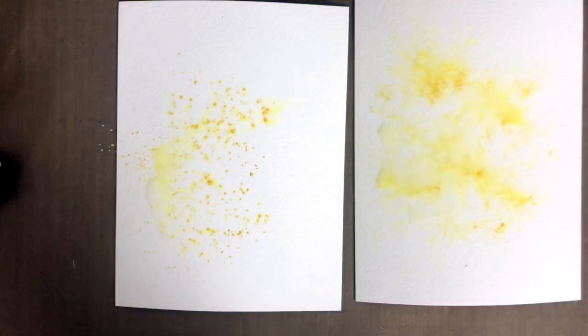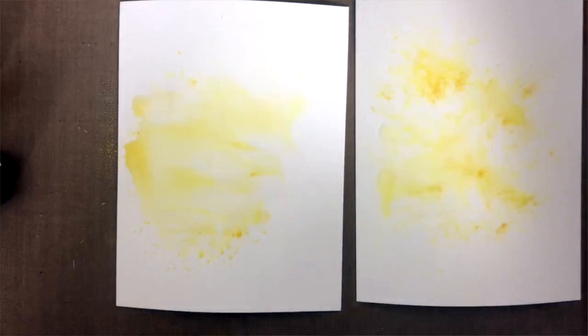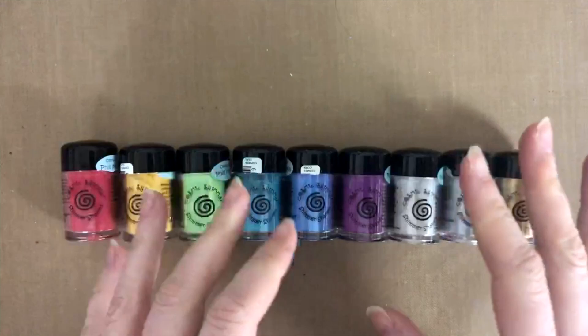It also means the powders straight away go into your water so they will not sprinkle all over the place and make too much mess. However, I personally much prefer the dry technique, whereby you sprinkle them on paper and then spritz with water, because if you spritz at a nice angle you actually get those lovely burst effects. I'll show you here on the card what I mean by that.